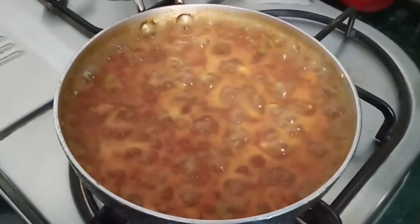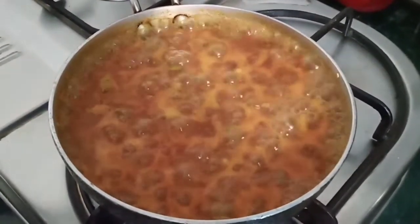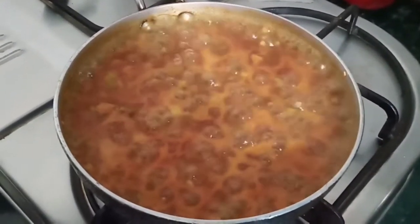Now we have a puli inji — inji puli, puli inji. You can taste the puli inji. It's a good taste.